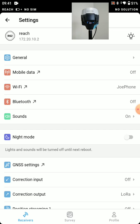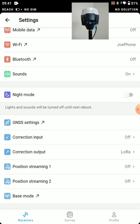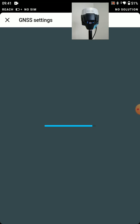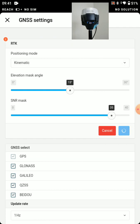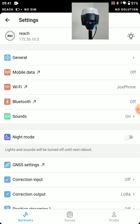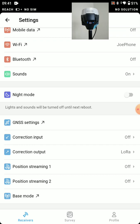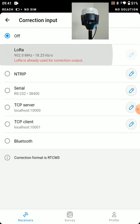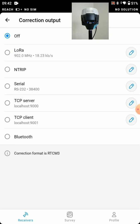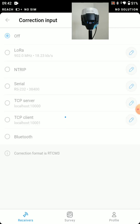Now let's go back and set this up as a rover. We'll go into GNSS settings. Rather than static, we're going to set this to kinematic and apply that. We're also going to increase the update rate to five hertz. We're getting our corrections from that same base station, so we want corrections over LoRa radio. We'll turn off correction output — as a rover, we're not sending any correction output. Back to correction input, we'll turn that to LoRa. It needs to be the same as the base: 902 MHz in this scenario.